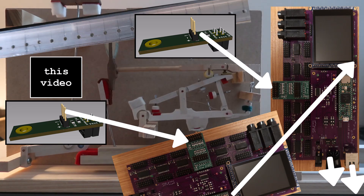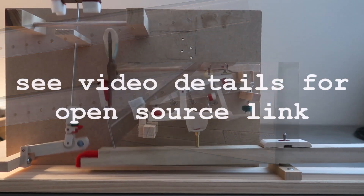There is also a hammer sensor bar, a damper sensor bar, and a hammer stop bar. Everything is open source.